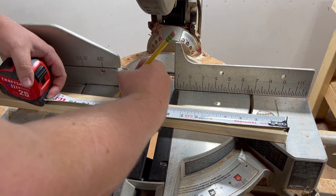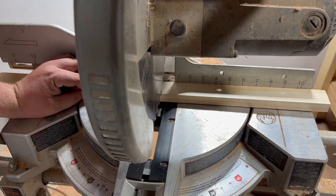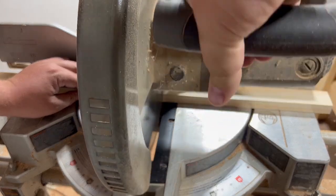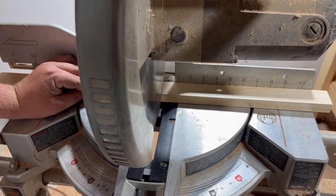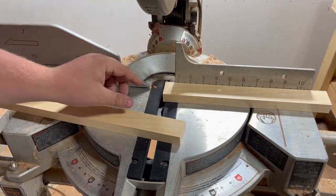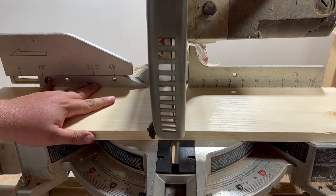Let's start with our three support bars. We'll cut three 1x2s at 12 inches each. These will not only give the dispenser stability, but they will also act as the handle at the top. We'll do the exact same thing for our 1x6s — we'll cut two. These will be the face of your tandem dispenser.